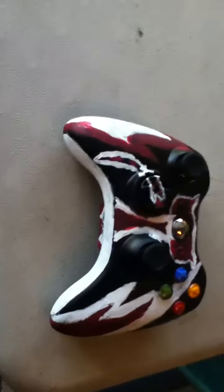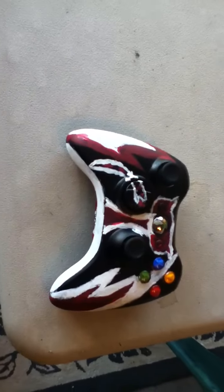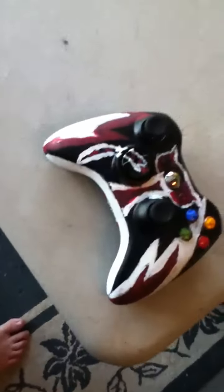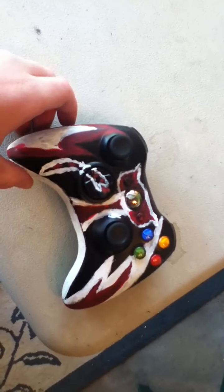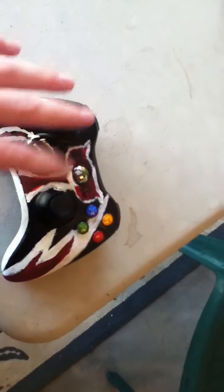I'm gonna be making a whole bunch of these, so I'm hopefully gonna get better. And if there's a design that you want me to do, let me know — I would really like to make these because they're fun to do. It still works and everything.